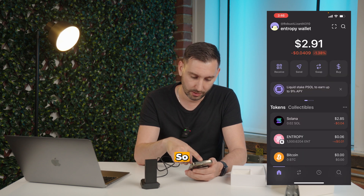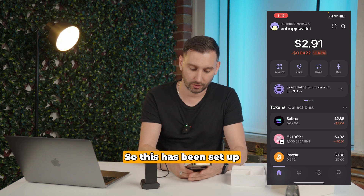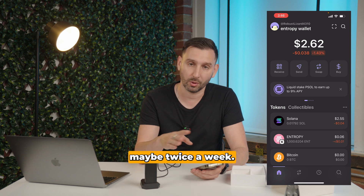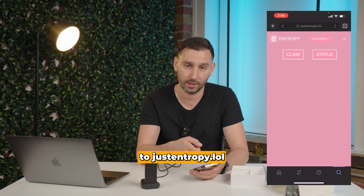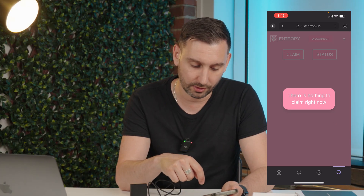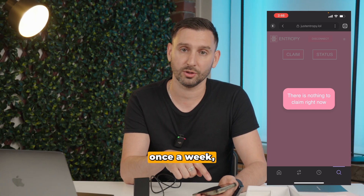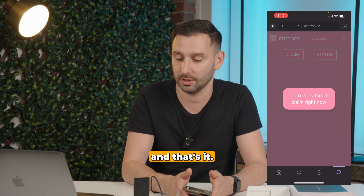So now if we just refresh the tokens, you can see I have 1,000 Entropy Tokens. This has been set up successfully. One more piece of information: at least once a week, maybe twice a week, just come into the app, go back to the magnifying glass, go back to JustEntropy.lol in the console, and just Claim again. We have nothing left to claim right now because it hasn't earned anything yet. But if you forget to claim once a week, it will burn the tokens that you got. So just claim once a week, and that's it.